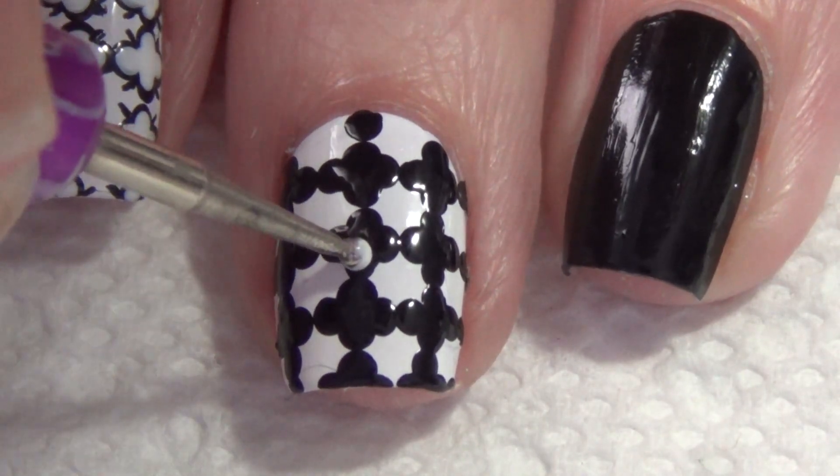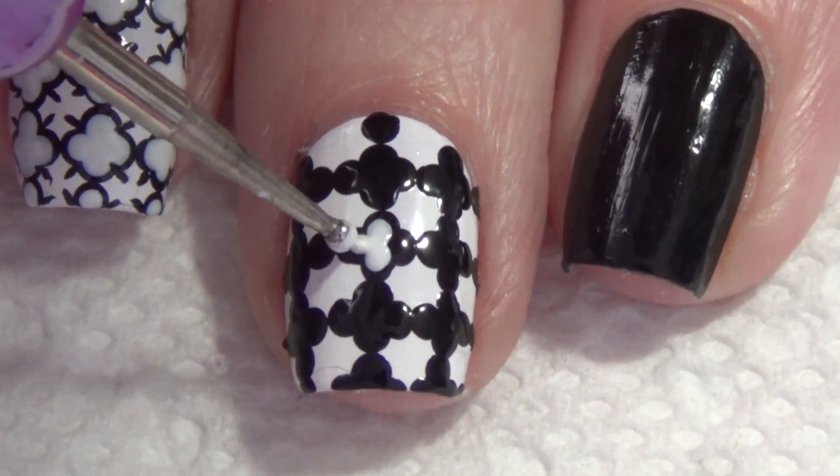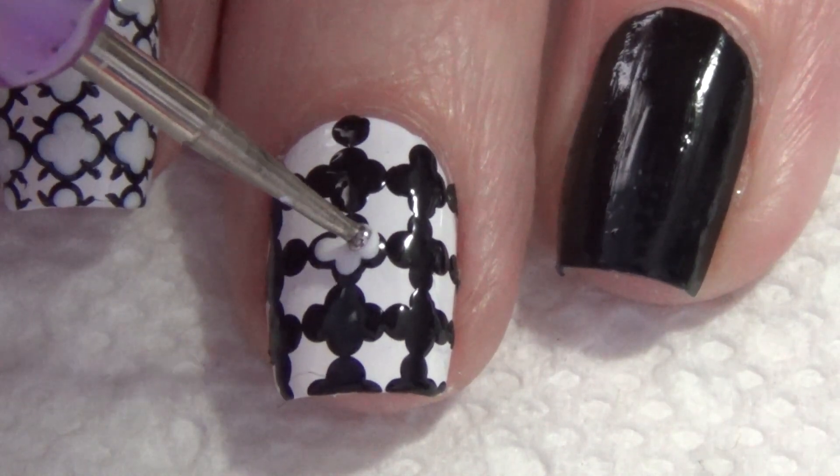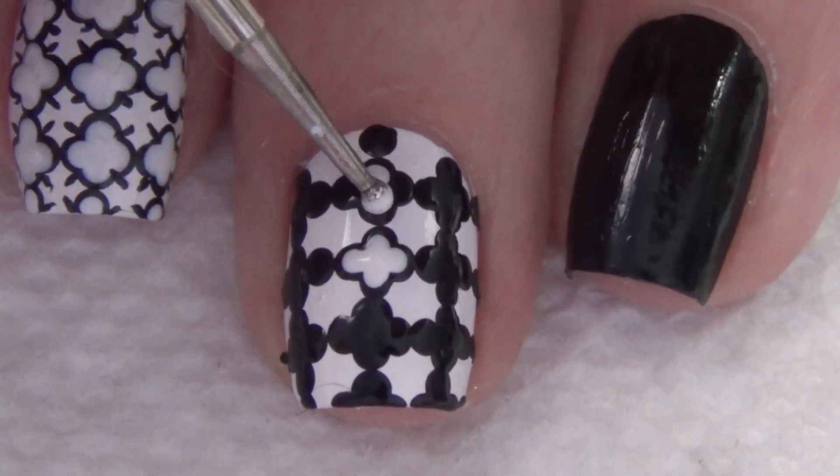I can't stress enough how important it is to allow everything to dry fully before you move on to the next step. You're now ready to build in the inside of that catterfoil pattern. I'm using a smaller dotting tool and applying the white dots.